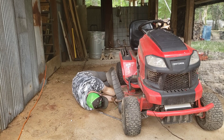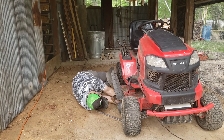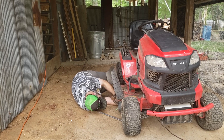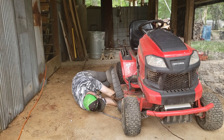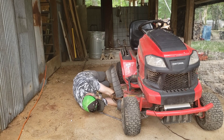I'll reach underneath here with my socket. I forgot to mention it earlier, but you want to have your deck up as high as you can get it. And then utilizing the proven method of righty-tighty-lefty-loosey.